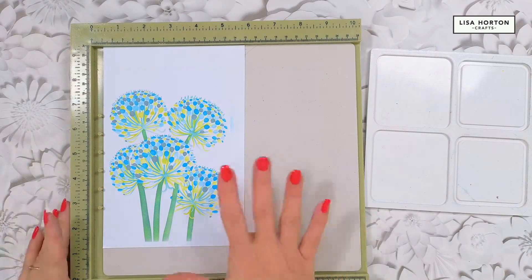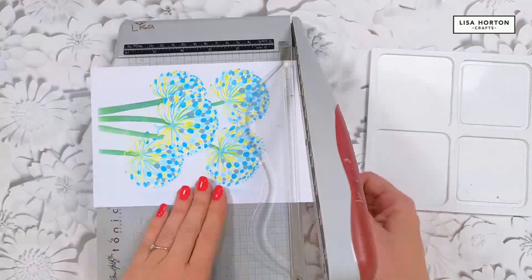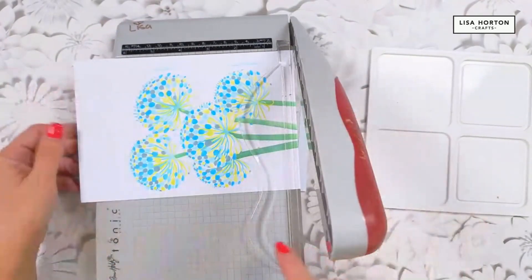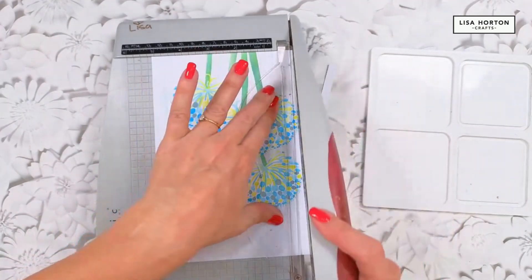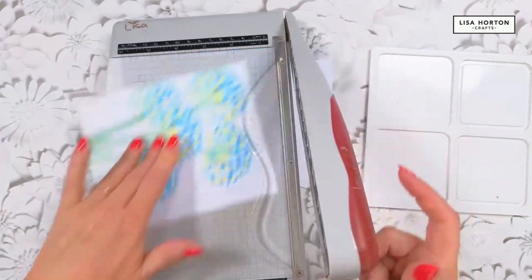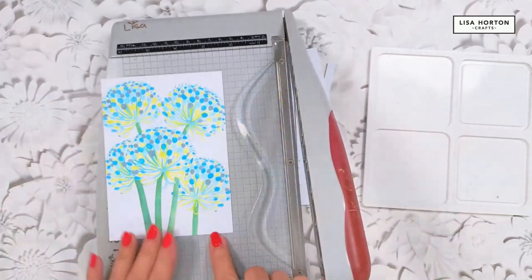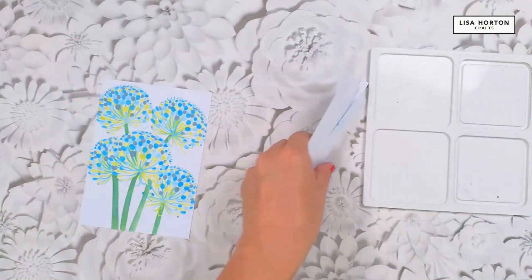Now that's done, pop your inks away and cut this out. I'll move my Ultimate out of the way and bring in the paper trimmer. This is a five by seven embossing folder but I don't really want such a big card, so I trim off some of the leaves at the bottom, keeping it nice and tight to the edge. Sometimes I come right in and chop off some of the artwork and it looks so cool when you do that.